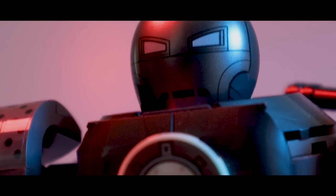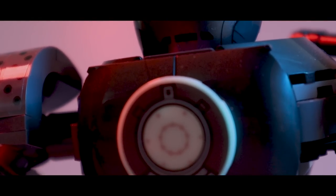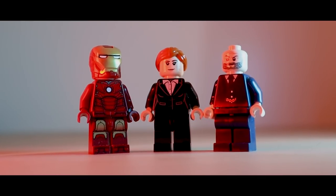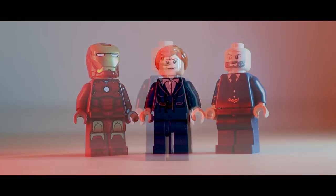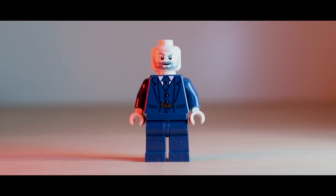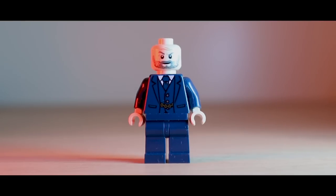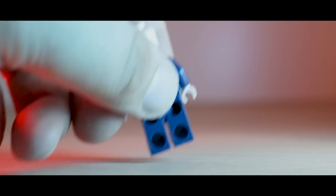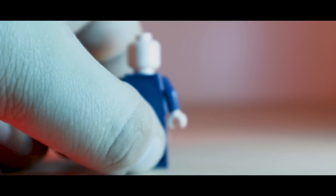First off, I want to start with some of the minifigures for this set. Jumping straight into this, we get Pepper, Iron Man, and Obadiah. Why don't we start with Obadiah? He is a fantastic looking minifig, and it really captures the look of Jeff Bridges with this new face print. I actually really like the way this figure looks and don't actually mind that we have no leg printing with him. And his torso print is actually really nice as well. Unfortunately though, there is no back face print.